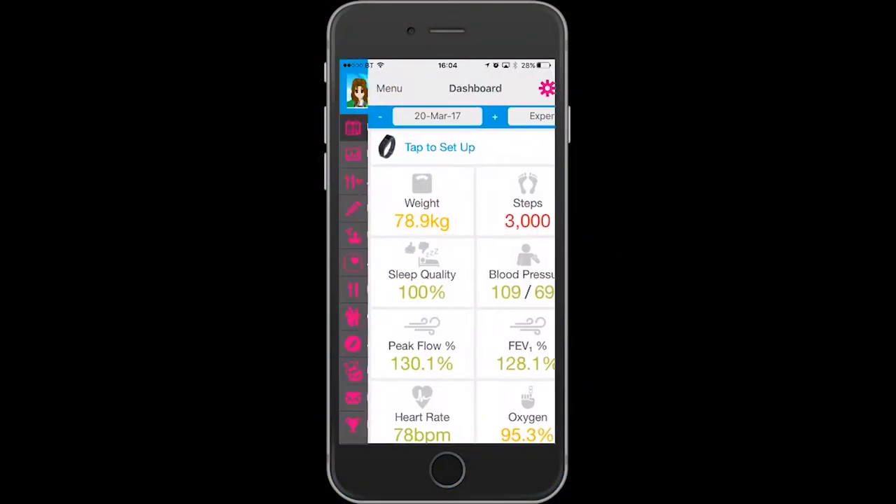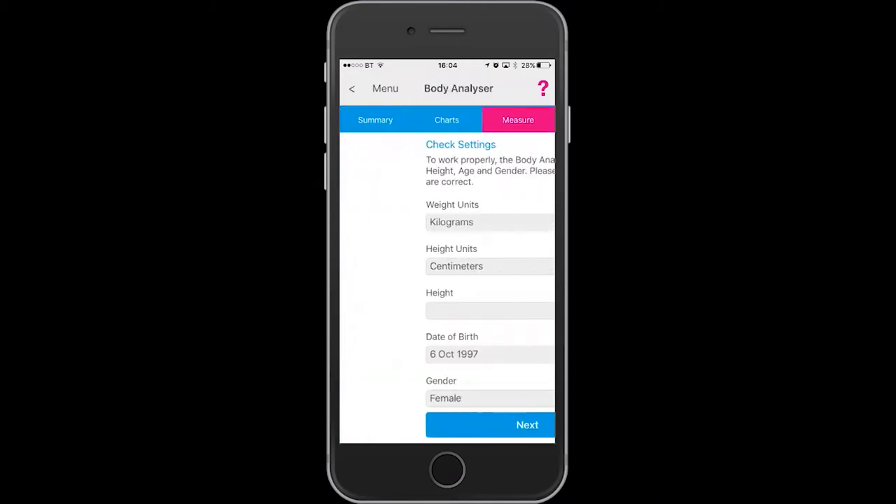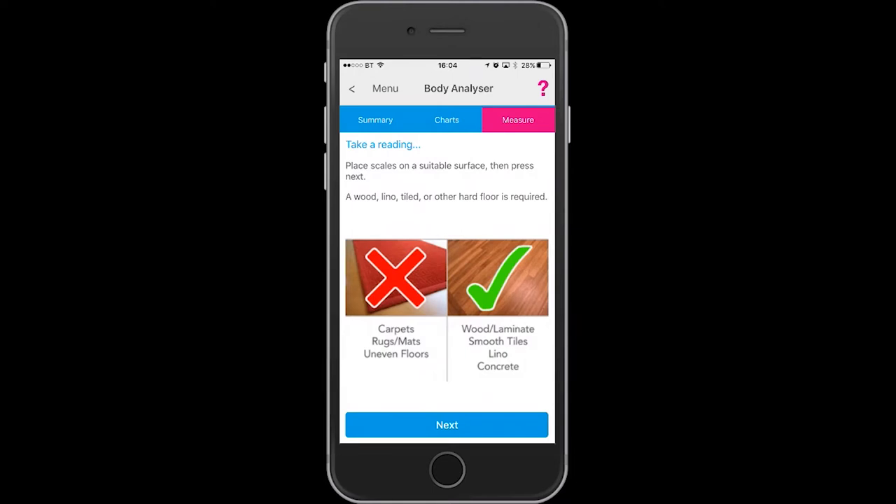Open the app and go to upload devices. Touch the body analyzer image and it will bring up your specific measurements.